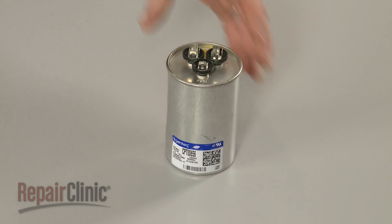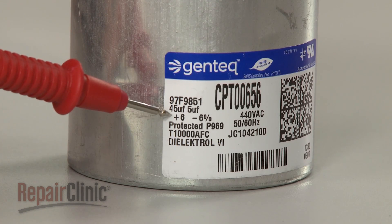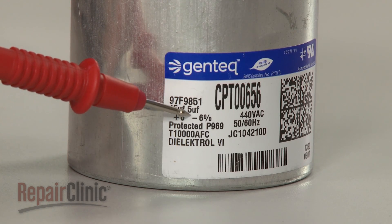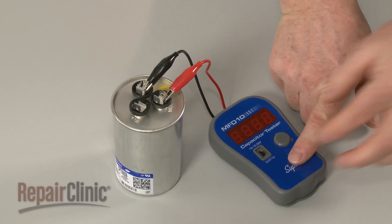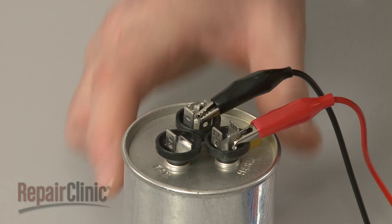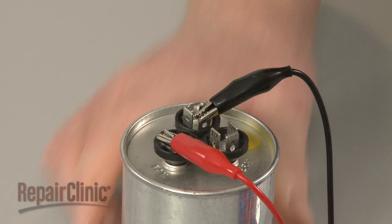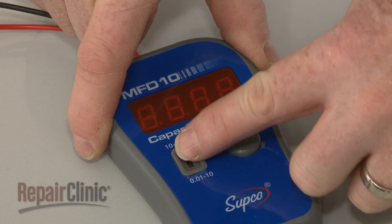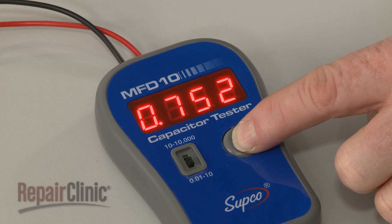Dual capacitors have two microfarad ratings. A higher rating is typical for the herm or comp circuit, and a lower rating is typical for the fan circuit. You should test each circuit separately to determine if the reading closely matches the rating on the component. If the reading indicates a low level of microfarads, the capacitor will need to be replaced.